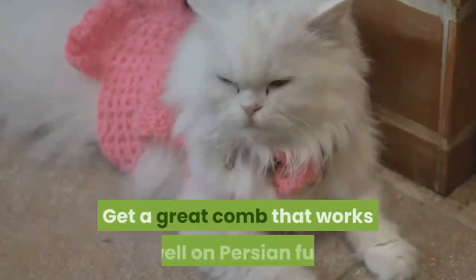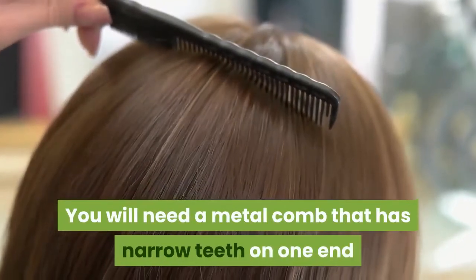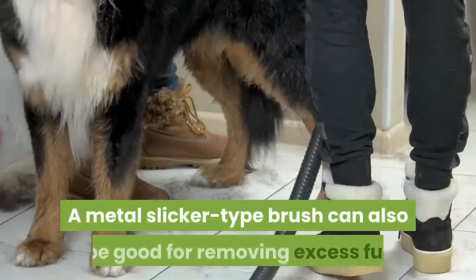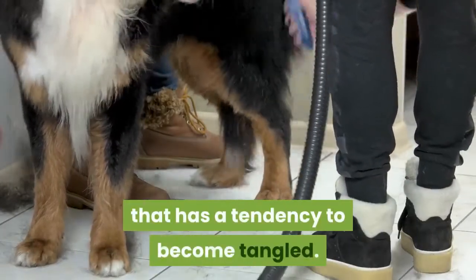Get a great comb that works well on Persian fur. You will need a metal comb that has narrow teeth on one end and wide spaced teeth on the other end to properly detangle your cat's long fur. A metal slicker type brush can also be good for removing excess fur that has a tendency to become tangled.